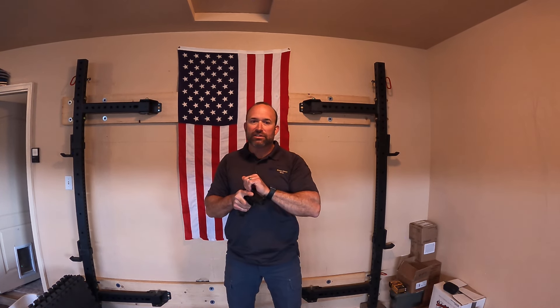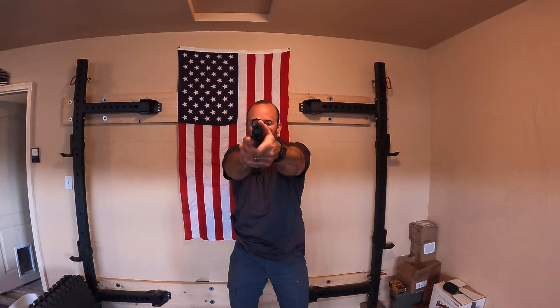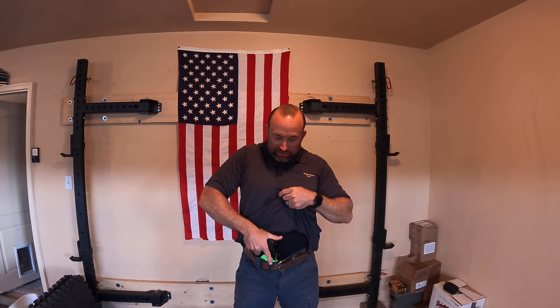Letting that one go — my phone got in the way. Here we go, stand by. Grip's not the greatest but that was a 0.85 — I need to relax my hand. Stand by. That's bad — letting that one go. If you have a bad one, don't force it, just let it go. Terrible draw stroke — everything was off, that was a 0.86, and I don't think I would have hit the target. I'm going to relax my hand, be more efficient, and be more present in the moment.